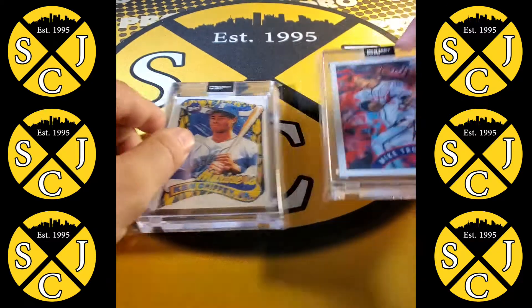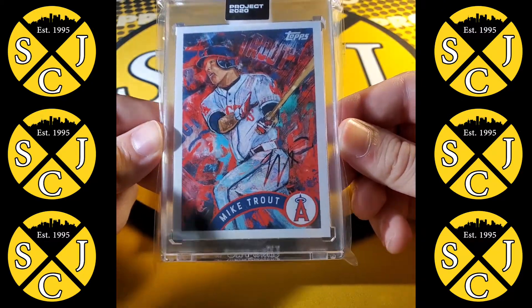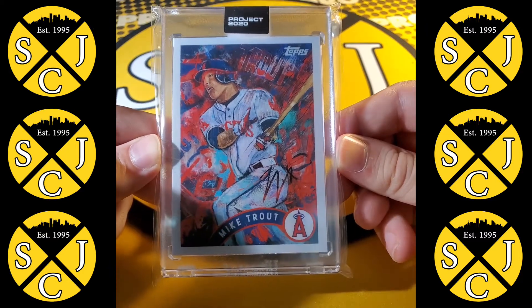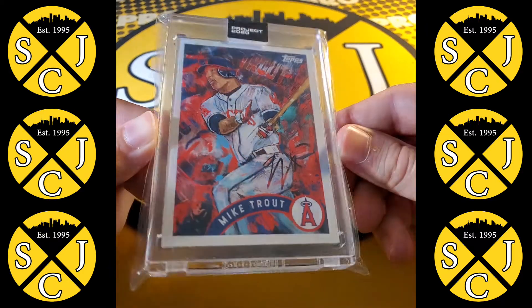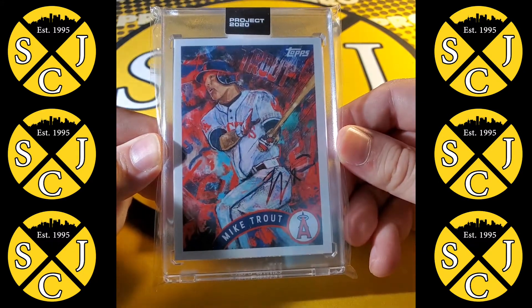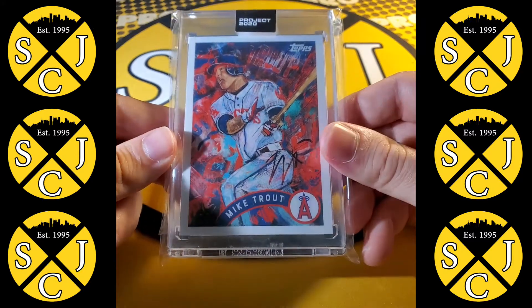I also got this Trout in today by Andrew Thiel. I really like this one a lot. I would love to see the original art piece on the canvas, because you can tell that was created and brushed on canvas, and I think that would just add a whole other element to this card. But overall, very nice.